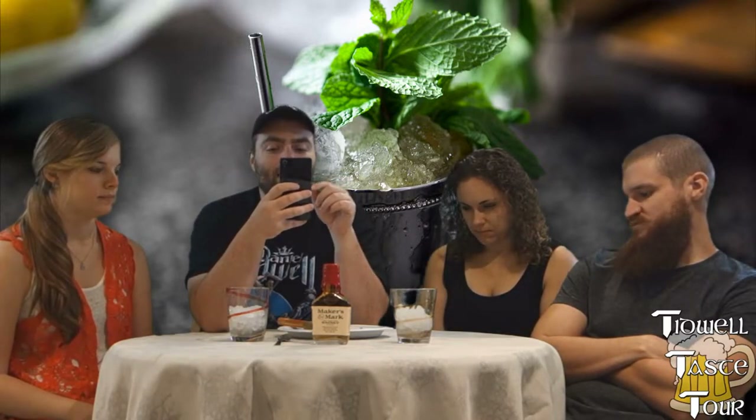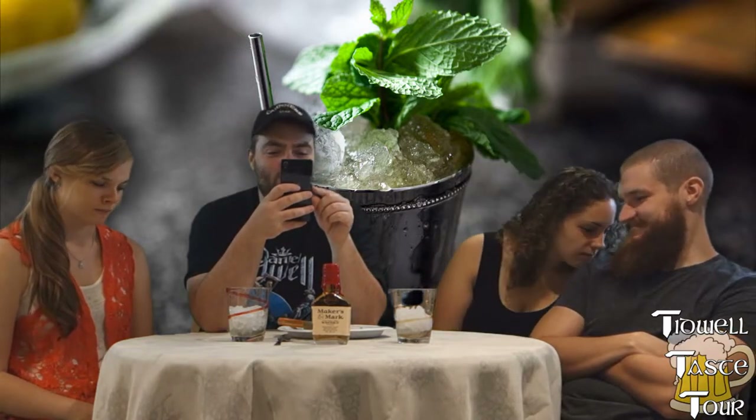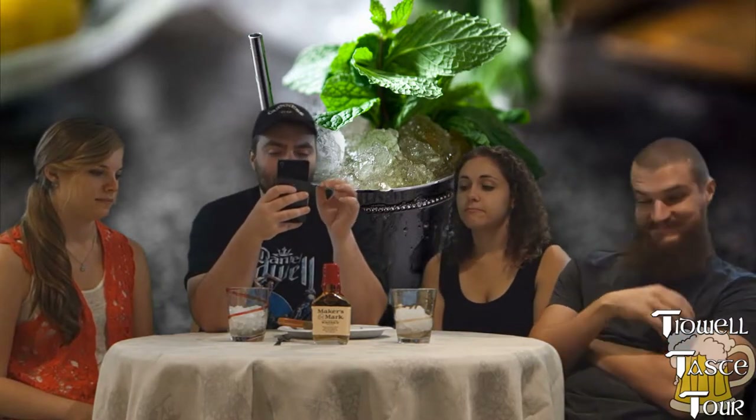Preparation: in a highball glass, gently muddle the mint, sugar, and water. Fill the glass with cracked ice, add bourbon, and stir well until the glass is well frosted. Garnish with mint to serve.